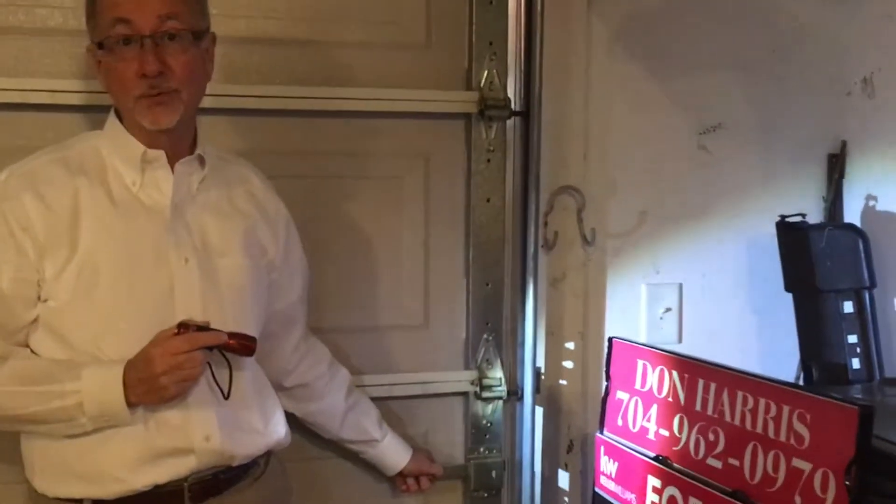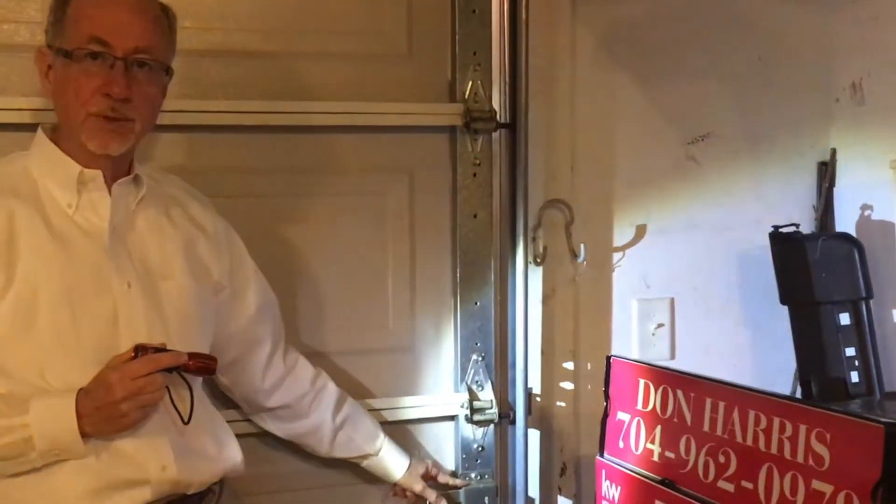You didn't know you could have so many problems with your garage door, but if the power is out, you also need to secure the door. That's what this mechanism is for.